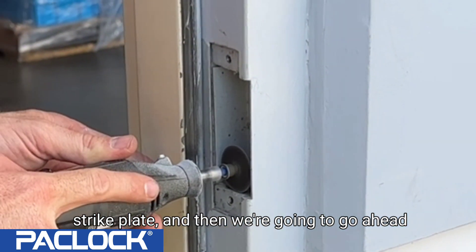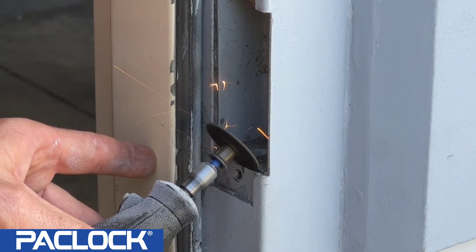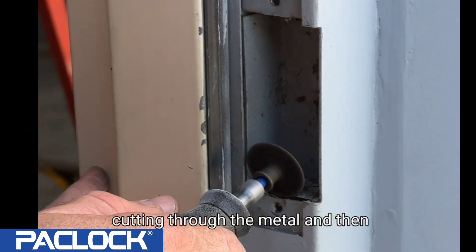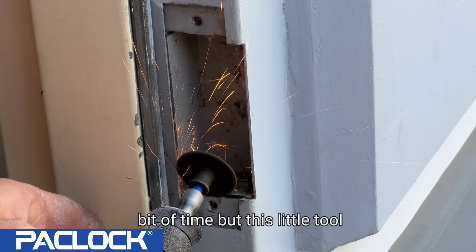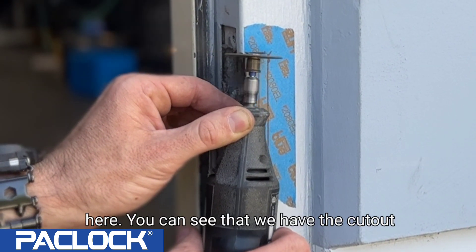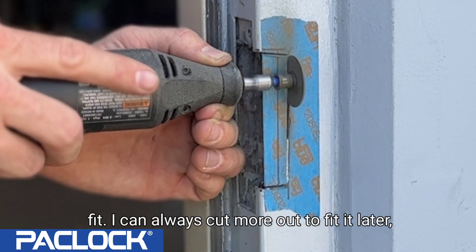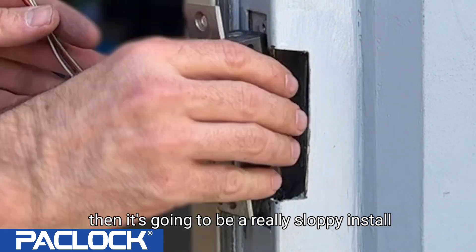We'll start by removing the strike plate, then put safety glasses on and use a Dremel tool with an abrasive metal cutoff wheel to cut out the dust box by scoring it. Remember — it is filled with concrete, so you have two things working against you: cutting through the metal and then through the concrete behind it. It takes a little finesse and time, but the tool will get the job done. You might need a few grinding discs. Cut inside the taped lines for a nice tight fit — you can always cut more out, but you can't add material back in.